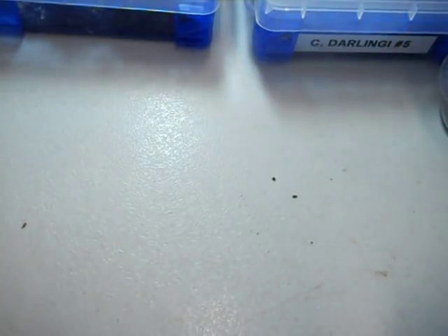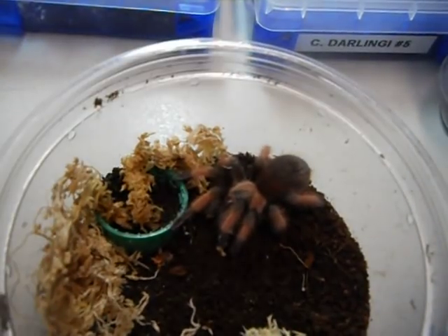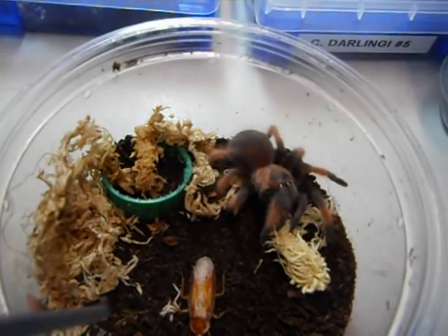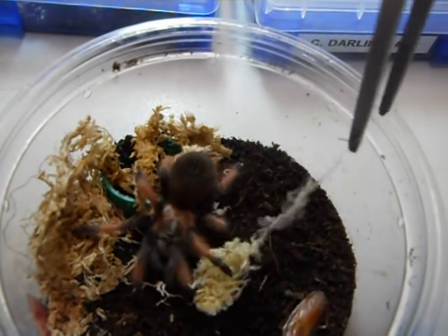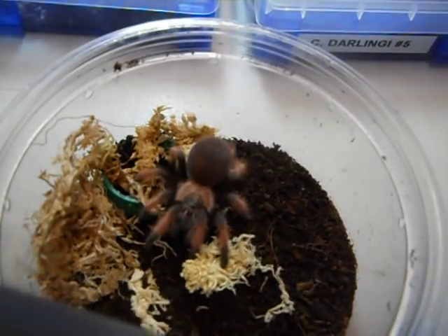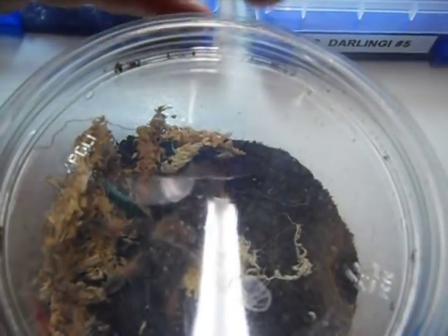I'm going to feed some bigger tarantulas now and show you different species. Here is a Brachypelma auratum — absolutely beautiful. I love this species. This is a male. I feed my male slower than the females if I don't have a female to go with it, because I don't want to lose it. This tarantula is picky — for some reason he does not like a male roach, so I'm going to give him a female roach. He's also kicking hairs, so I'm guessing he's in pre-molt. We're not going to feed that one, but at least you get to see how beautiful it is.